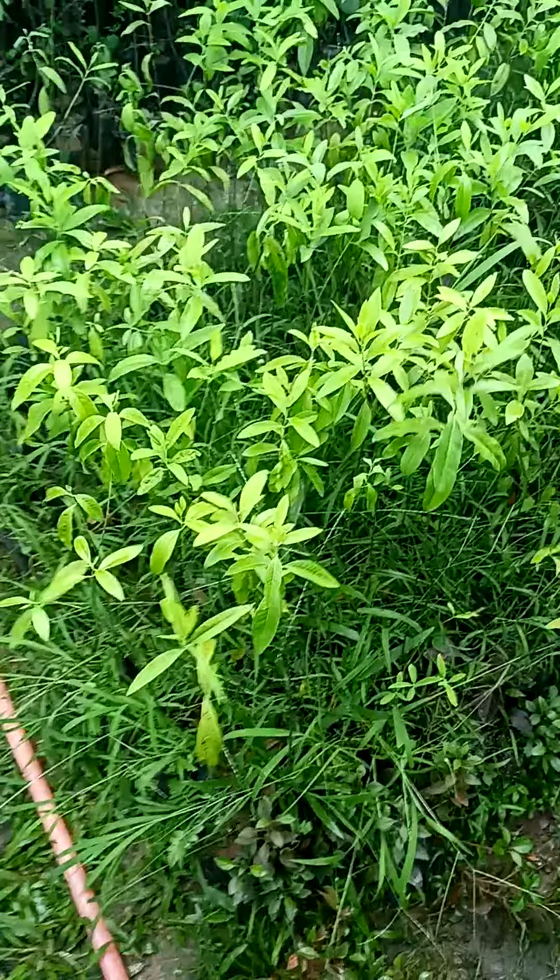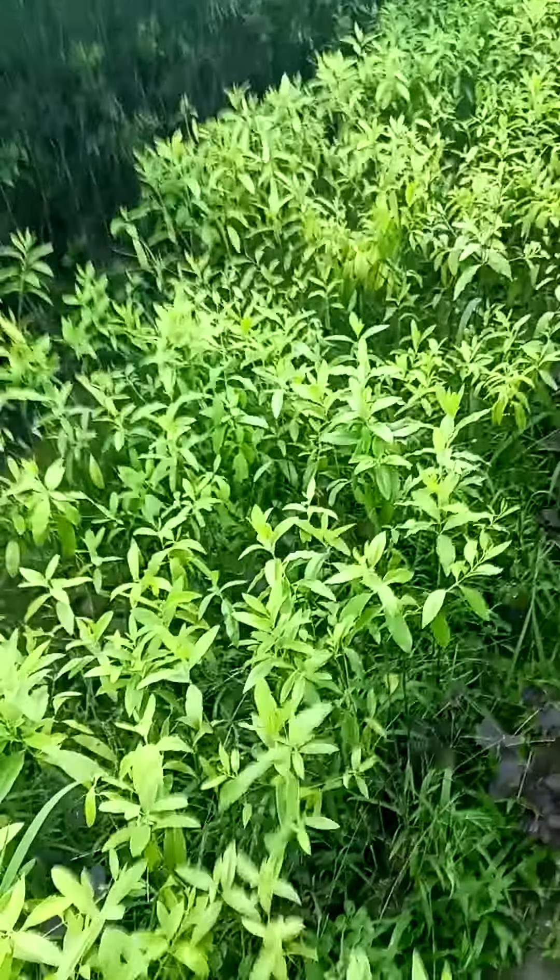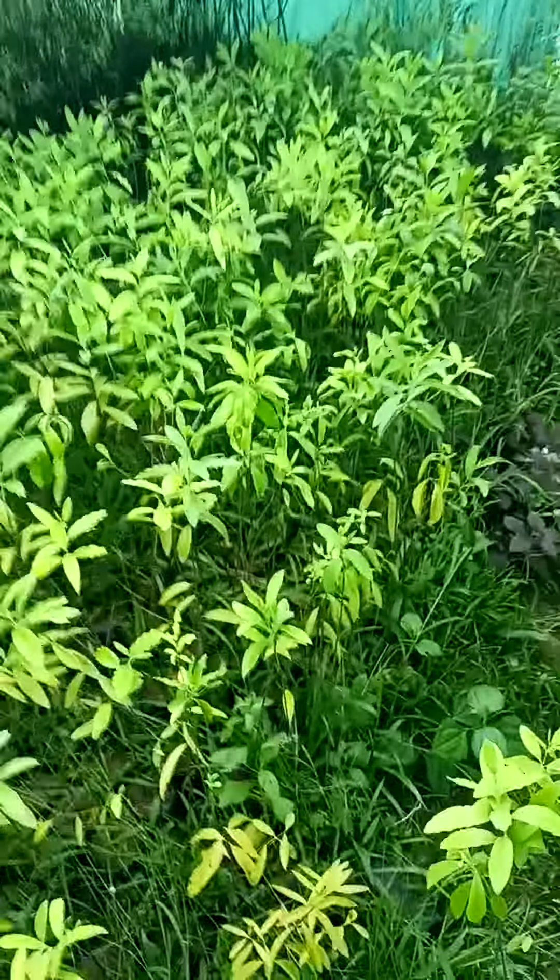And here this is a big plant, about 2 feet plus — 2 feet or more. This is a white sandalwood plant from my farm, Assam Green Matrix. Myself Didar Mohammad.